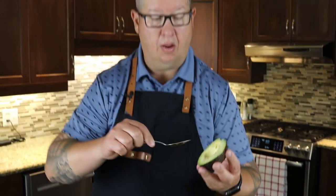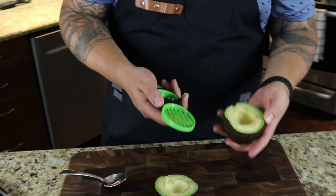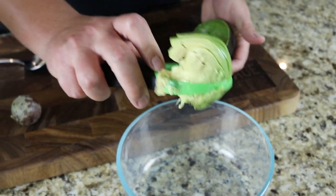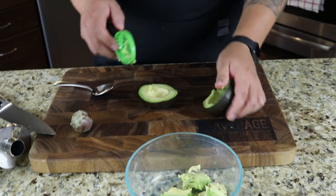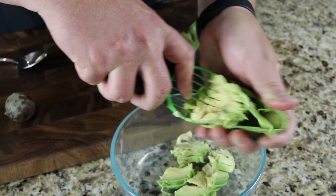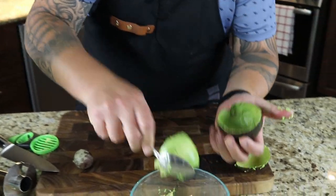Normally I would just use a spoon to pull out my avocado. But for the purpose of the video, we are going to use the fan and I'll show you how this works. It pulls out the avocado into those sort of fan shapes. If you're into that kind of thing, great. It worked okay — this is a massive avocado. The fan portion, in my opinion, does an okay job, not an amazing job. I'll still use my spoon to clean out the inside so we don't waste it.